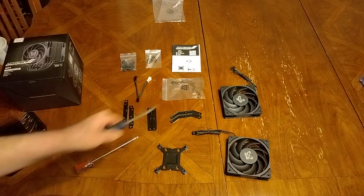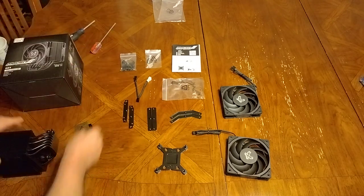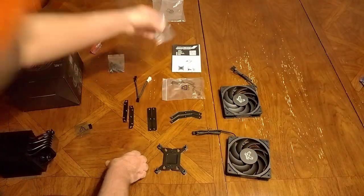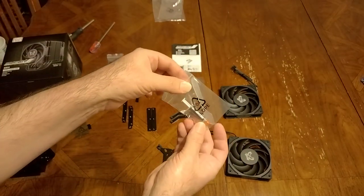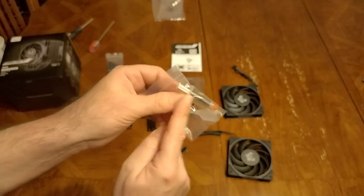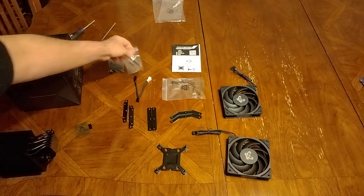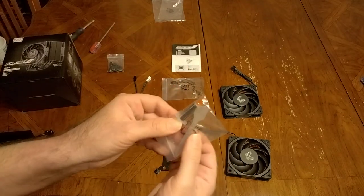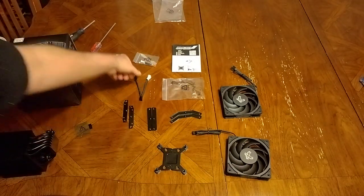There's also a bag of screws, a little spatula, and a small tube of thermal paste — enough for maybe three or four applications. I always use a spatula so I don't have to guess if it's being spread evenly.